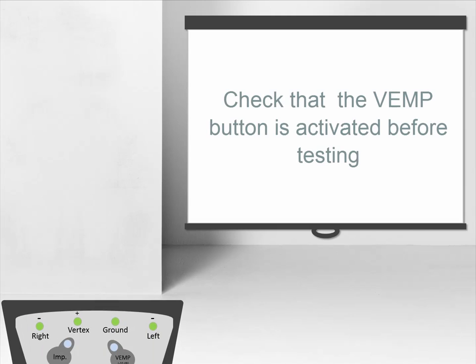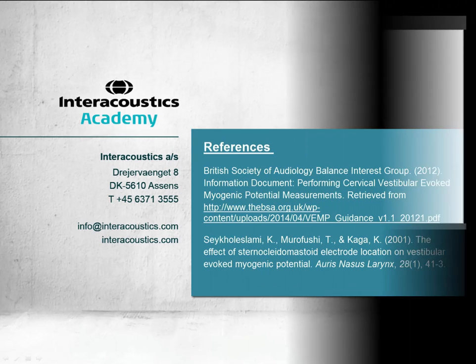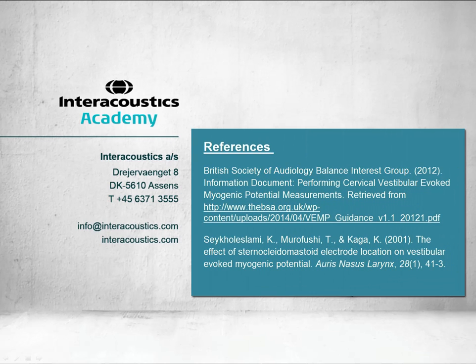Lastly, it is important to reduce the gain of the preamplifier in order to handle the large muscle potentials of the response. Make sure that the VEMP button on the preamplifier is activated. This concludes this quick guide video on how to position the electrodes for CVEMP testing.